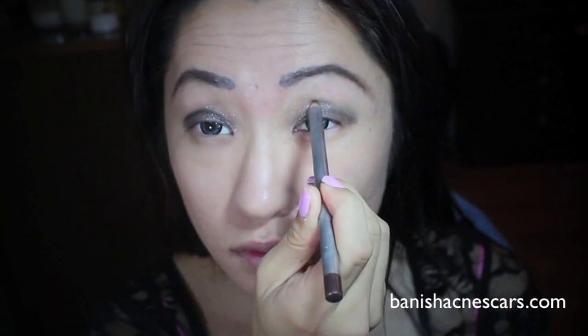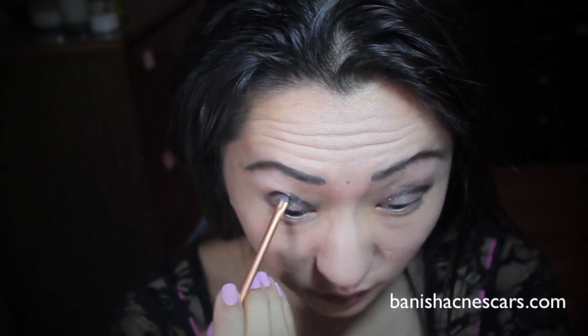And then I'm applying a MAC Paint Pot in 4 Effect — this was limited edition from last year, but you can get something similar. I love the glittery sheen that it has. Then I'm taking the Mirabella Black Eyeliner Pencil and drawing two lines on the outer corner to give an effect on my crease. I don't really have a crease but this is how I fake one.